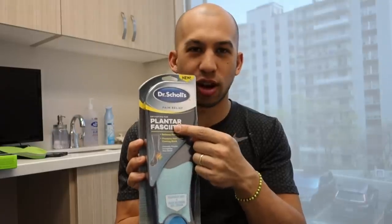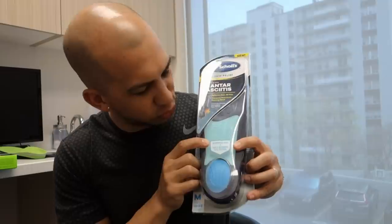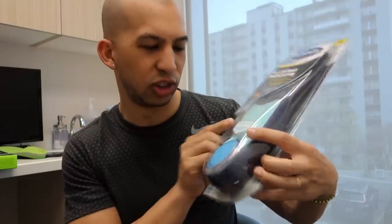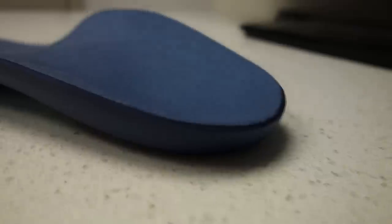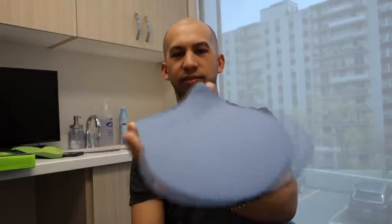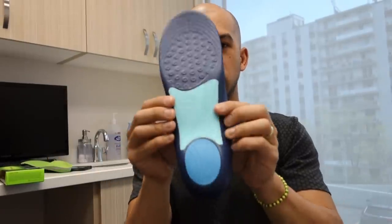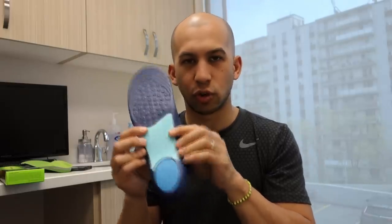Next we have a Dr. Scholl's Pain Relief Orthotic — it actually says orthotic for plantar fasciitis. It claims to prevent pain all day and prevent pain from coming back, with a reinforced arch and shock-absorbing heel cushion. This one is much different from the previous one. There's a lot more material and a lot more shape to this device. From the side view we can see it comes up with more arch height, more of a heel cup, and in the middle there's a firmer plastic acting as the arch support.